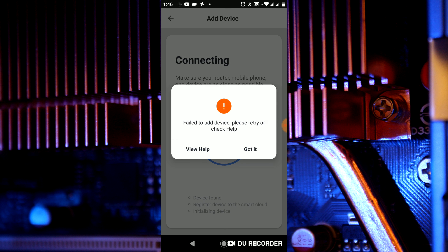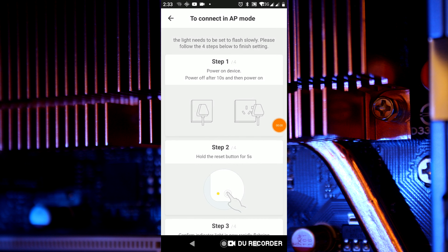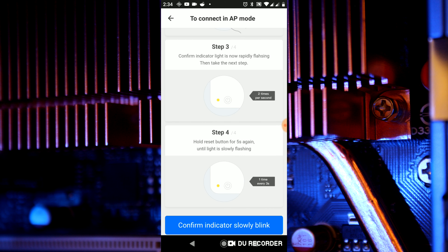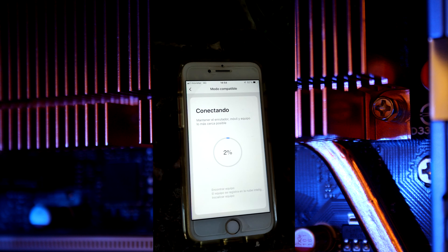When it fails, press 'More Help' and then 'How to use compatibility mode' and follow the instructions. Turn off the circuit breaker and wait 10 seconds. Then hold the button on the smart switch for 5 seconds and release it — the smart switch light has to start blinking rapidly. Now hold for 5 seconds again until it blinks slowly. Insert the Wi-Fi password again and start the connection.